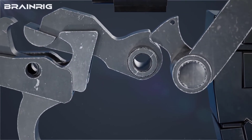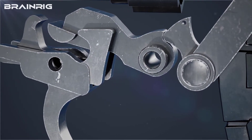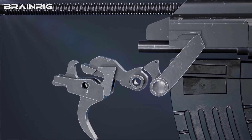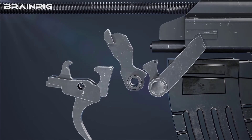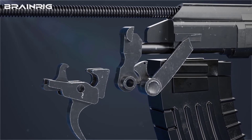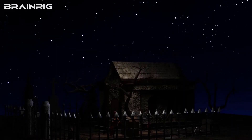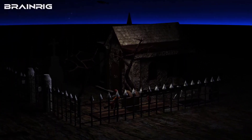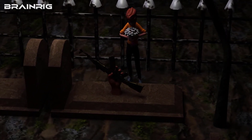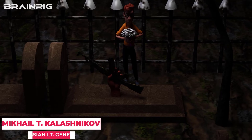This is where the auto sear works. Even if the disconnector doesn't catch the hammer, the auto sear catches it in fully automatic mode. When the bolt carrier comes back, it releases the auto sear, which results in the hammer hitting the firing pin, and the firing process continues until the trigger is released.